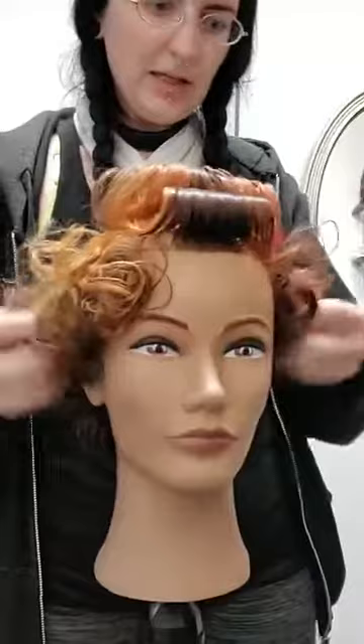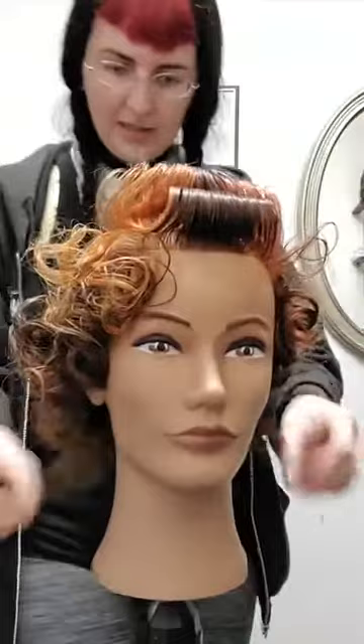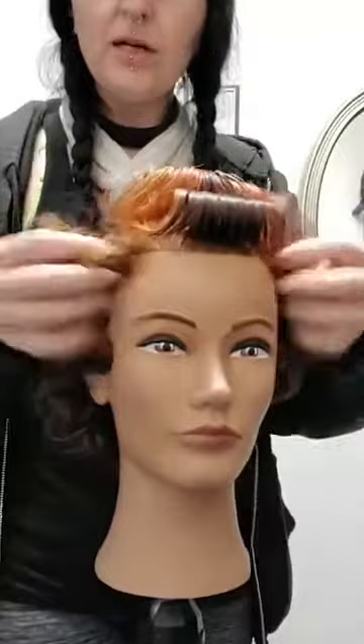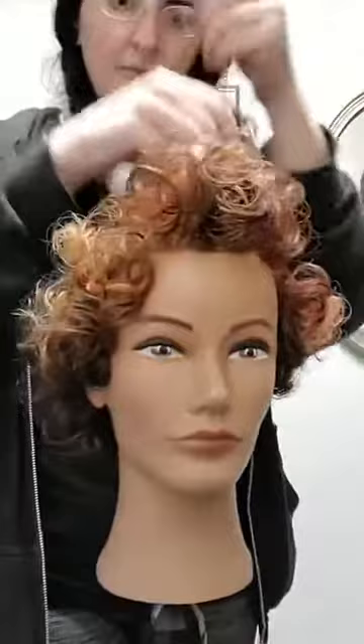As you can see, I'm just finger combing this loose, as she was set with gel, just kind of breaking it up. The nice thing about the Matrix super hold gel in the Style Link line is that it doesn't get crispy or crinkly. It does what it needs to do, but it doesn't turn into a flaky disaster. And then I'm just running my fingers through these guys just to start loosening things up.